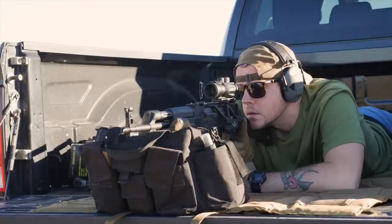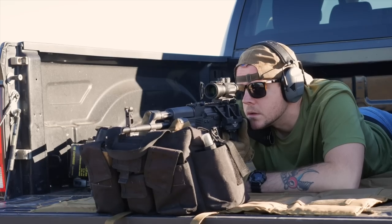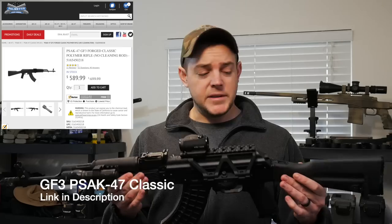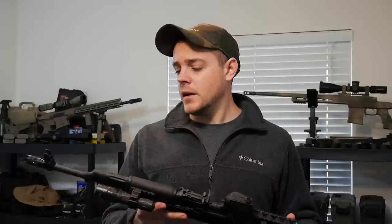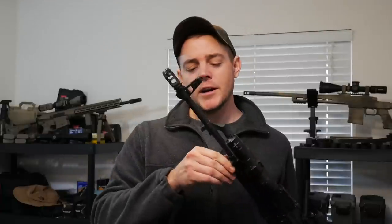What makes it even better is that it's dirt cheap. As of today, this model is $589 — under $600. This is with the classic furniture. Keep in mind that does not include a cleaning rod, which some people don't like, but personally I don't care — I like to use bore snakes most of the time. You can pick up cleaning rods at a lot of different places really cheap.